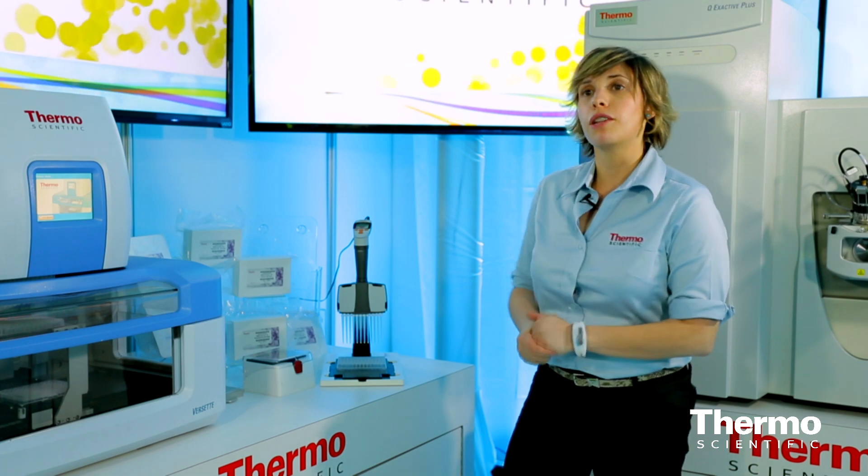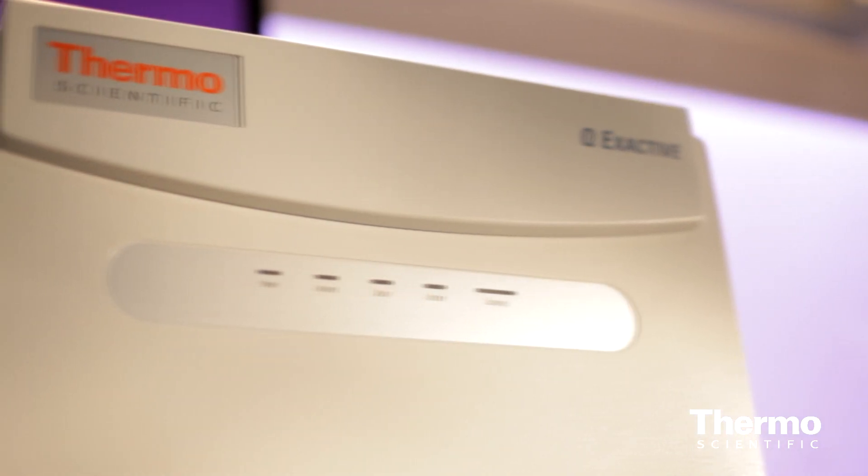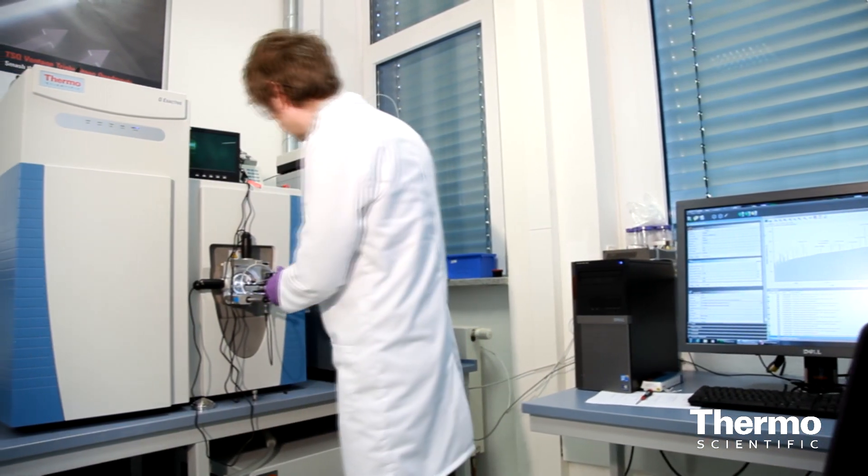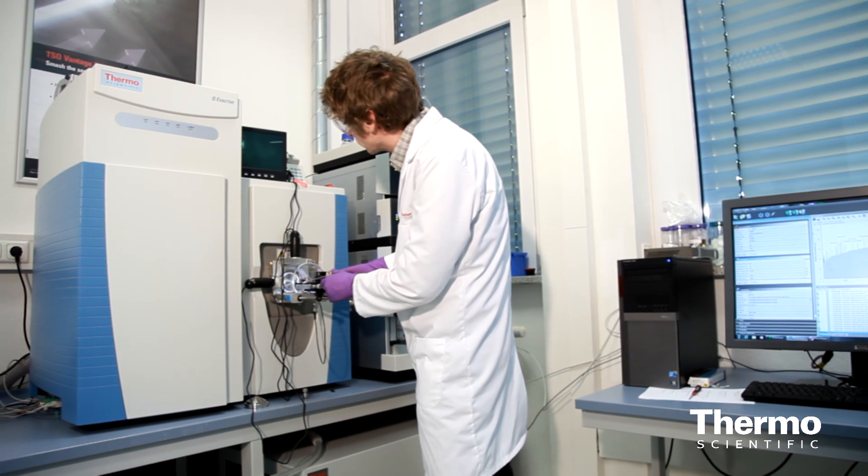When you're ready for mass spec analysis, we're doing intact analysis on the Q-Exactive. We've been able to demonstrate that our assay is reproducible — we're looking at really low CVs, less than 3%. It's linear over a wide dynamic range. And because we're using the Q-Exactive, we can really take advantage of the mass spec sensitivity, and we're getting down to picomolar levels of insulin variants.